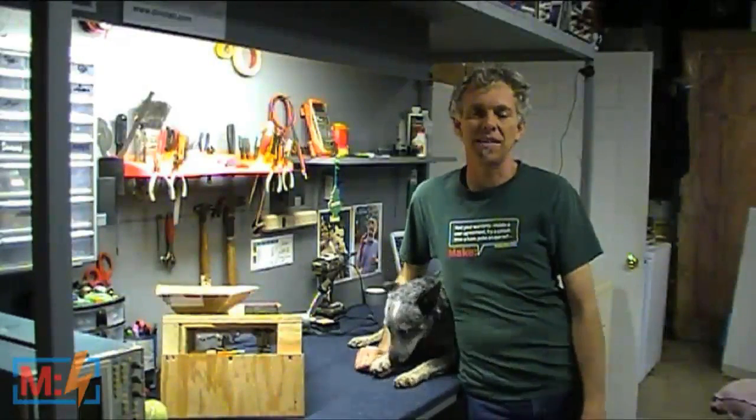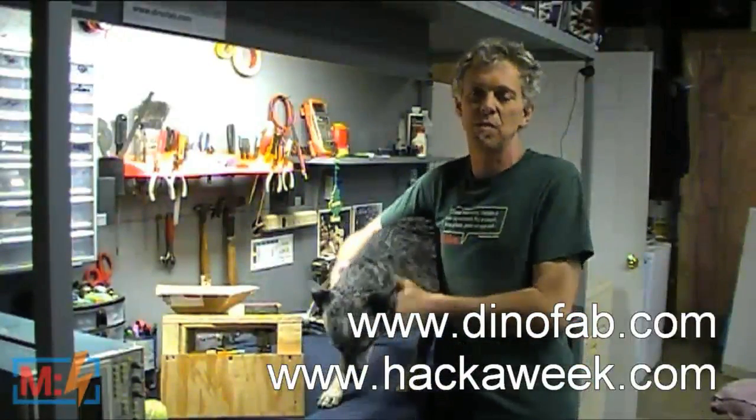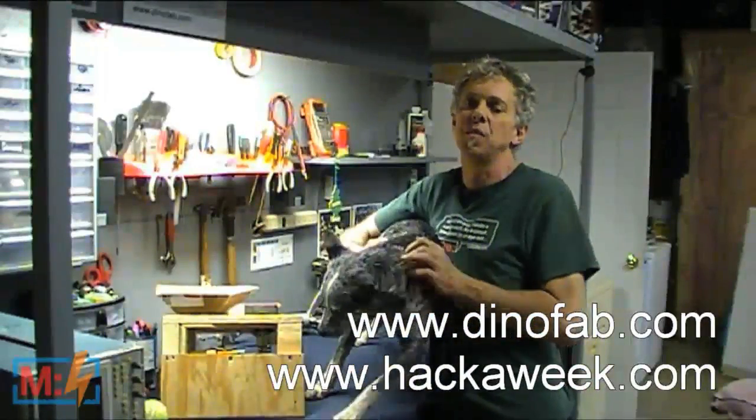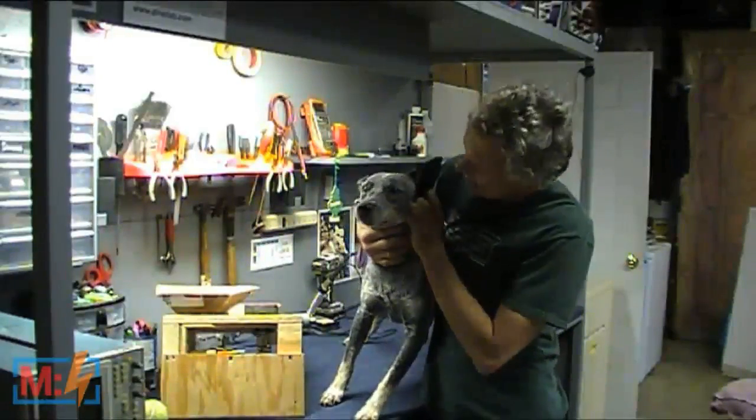If you want to see more of my projects, visit DinoFab.com or HackAWeek.com where I'm posting one hack or project per week for at least the next year. Thanks again for having me on the show, Matt and Becky. Sofie, want to go play some more? Yeah, you're such a good girl. Thanks, Dino, that was great. Keep an eye out on your mailbox — we're going to be sending you a Maker's Notebook in addition to your DigiKey prize. So if you want to send in a project, our email address is live at MakeScene.com. Tell us what you're working on, what you'd like to see in the show, or something you want to learn about.